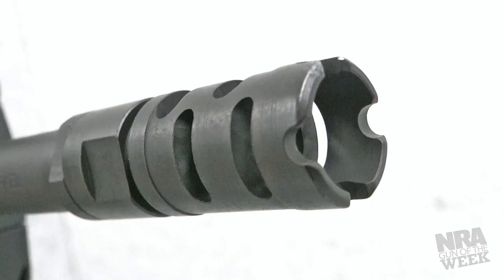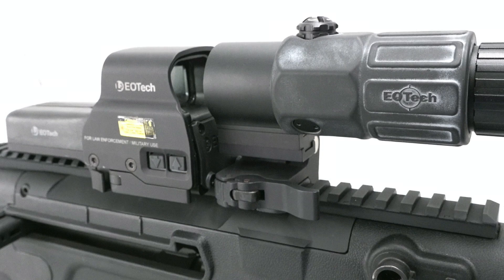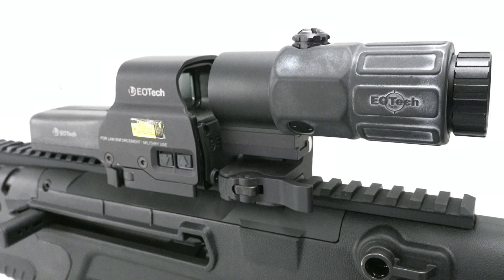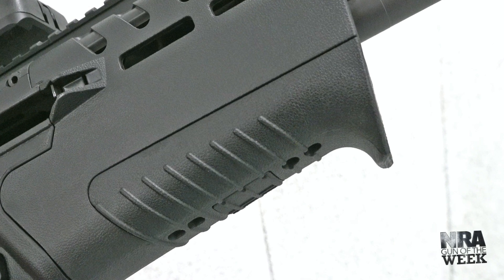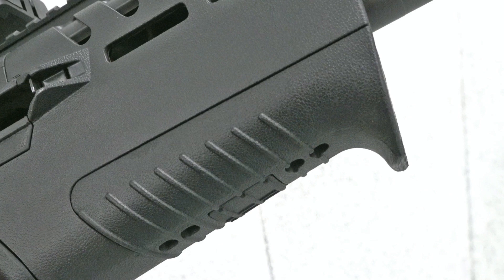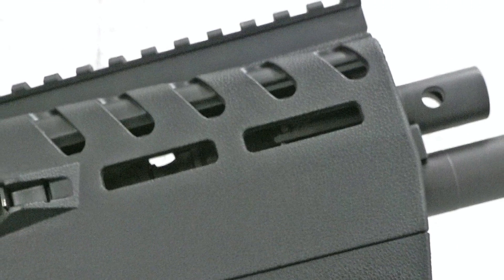At the end of the barrel, the muzzle is threaded and fitted with a compensator to help tame some of the felt recoil. While the Tavor 7 does not come with any included iron sights, it has an aluminum Picatinny rail running along the top for mounting optics. Another Picatinny rail can be accessed underneath the removable fore-end panel, allowing use with bipods, foregrips, and other accessories.